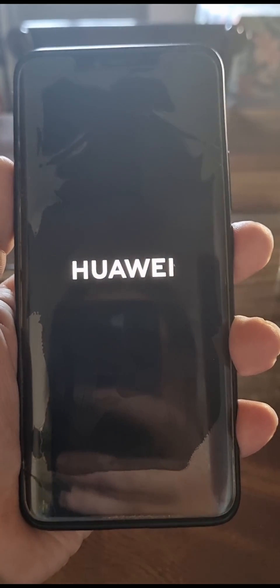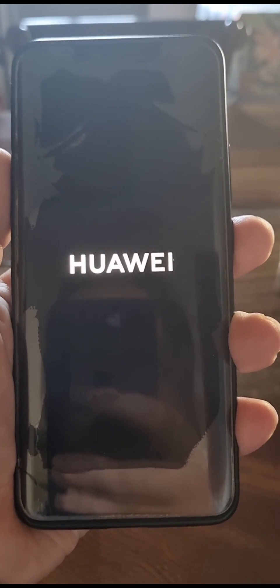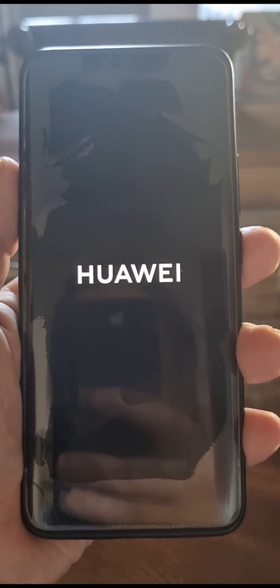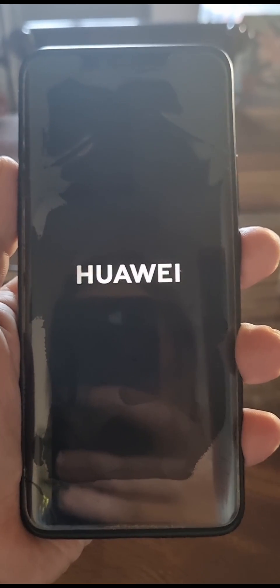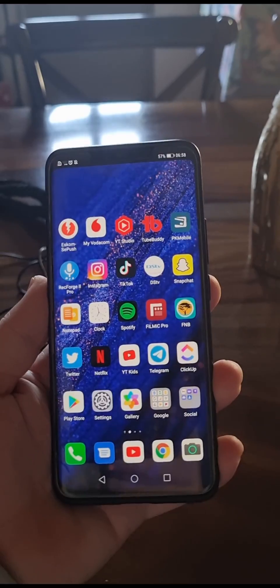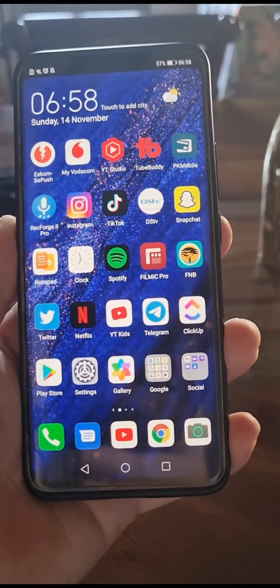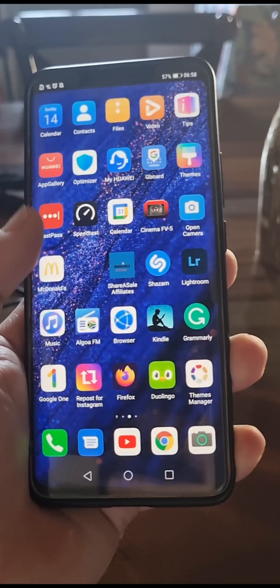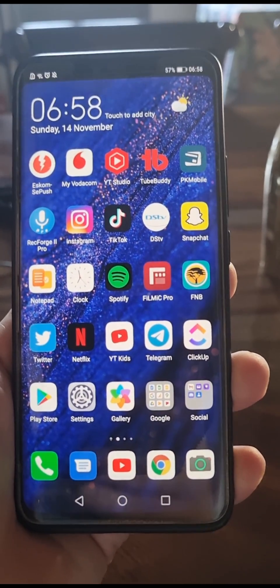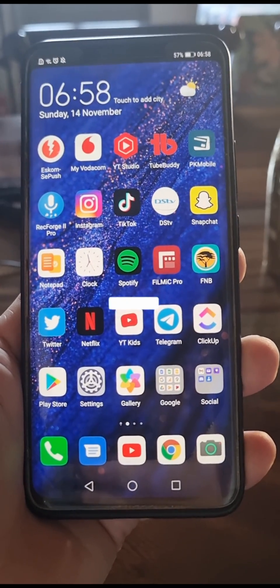It says Huawei once again, and this process on Huawei phones is not the fastest I have found, but it still gets the job done. I'm just going to enter in my PIN — and I've just entered in my PIN and it took me back to the home screen and I can start using my phone again. That's the process of how you restart your Huawei Mate 20 Pro.